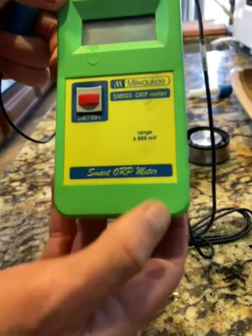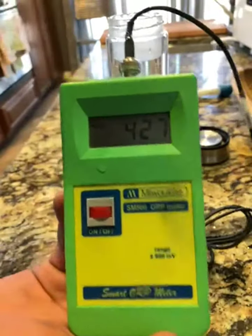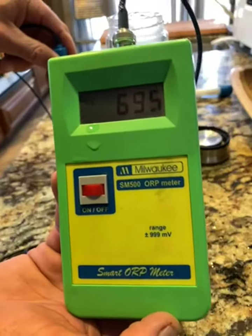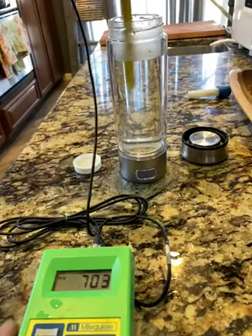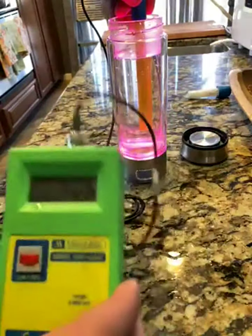We're going to go ahead and turn it on here. You can see it's reading in the positives. Just for reference, we're going to put it here in this capful of bleach, and you can see the numbers are quite high — bleach is a very strong oxidant. So now when we place it into the water and turn it on, we'll see what happens to the numbers.